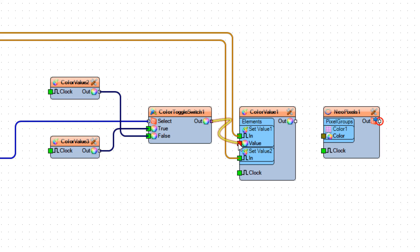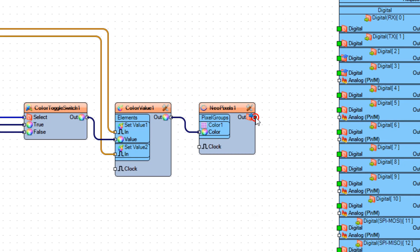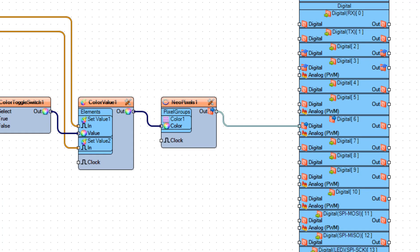Connect Color Value 1 Pin Out to NeoPixels 1 Pin Color, and connect NeoPixels 1 Pin Out to Arduino board digital pin 6.